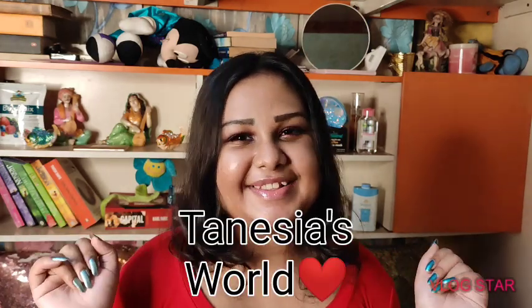Hello everyone, this is Venecia back with Venecia's World. For this video I'll be doing my empties. In case you don't know what empties are, skincare empties are basically all the products that I've used up during quarantine, and whether I'll be buying them again or not.